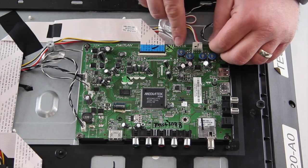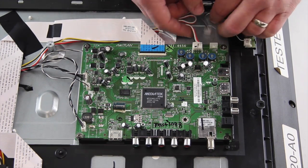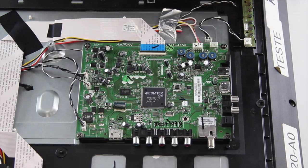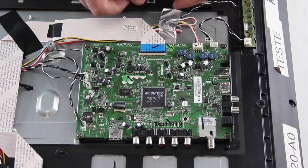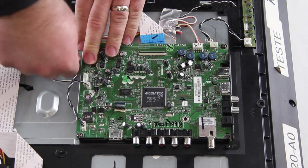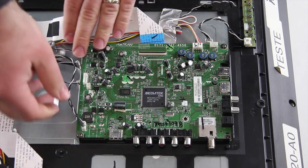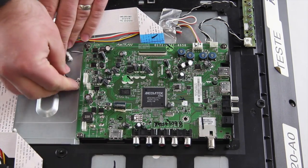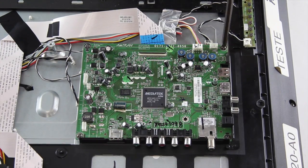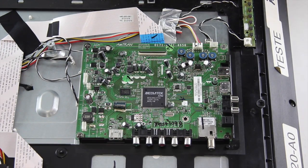Disconnect all of the cables on the main board. Remove the screws on the main board and then lift the board from the chassis.